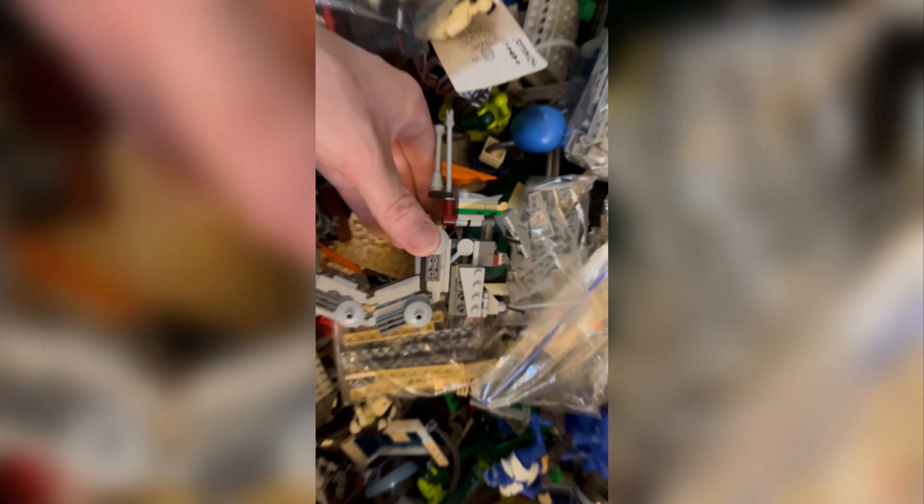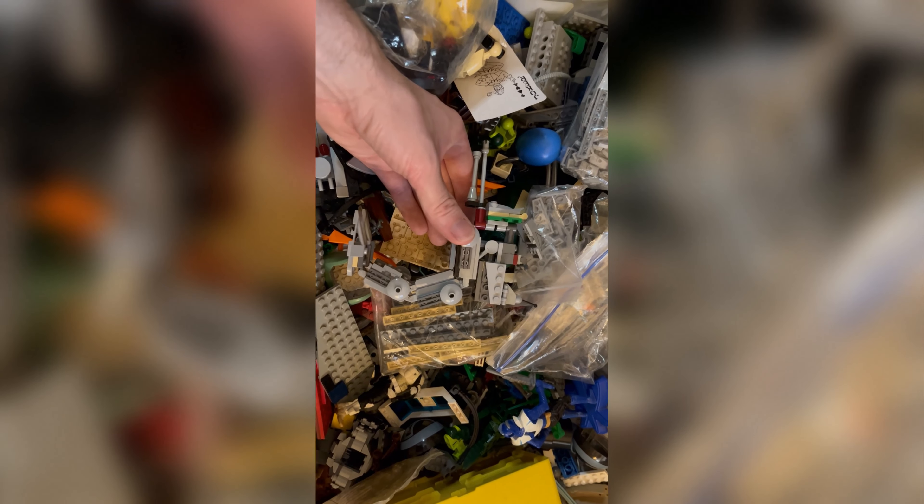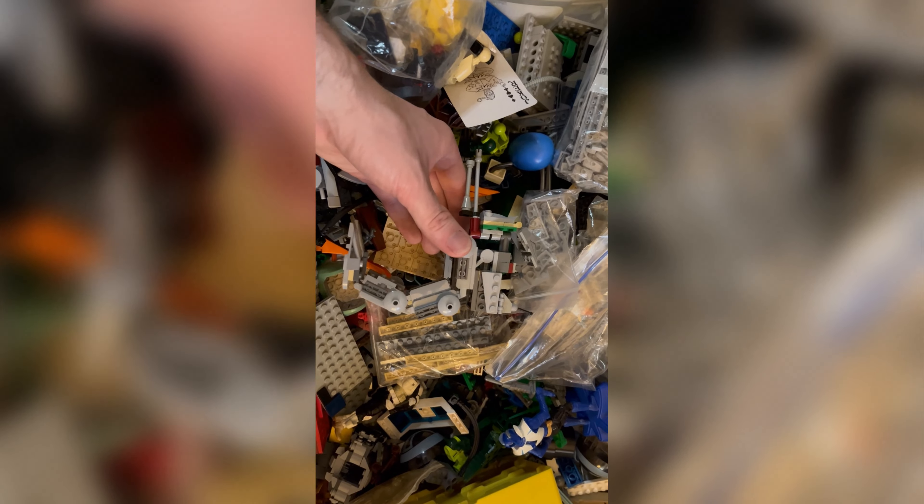All right, let's dive in the Lego bin. 7250 Clone Scout Walker — let's get this one fixed up.